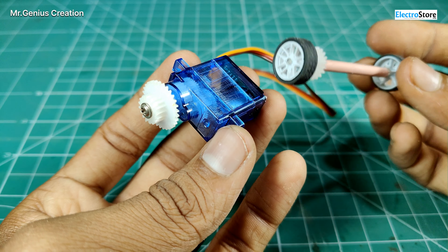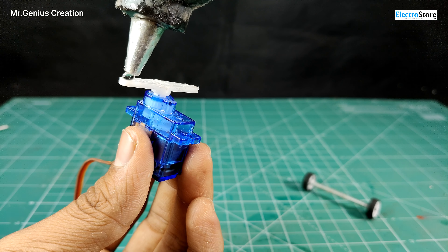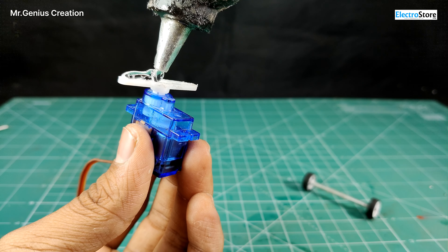Now I am going to use super glue. Since I am using the motor mount, the ground clearance will be reduced. Now you can see the rear axle is quite good. I have put two axles and rear wheels together, and now we will mount the servo motor.